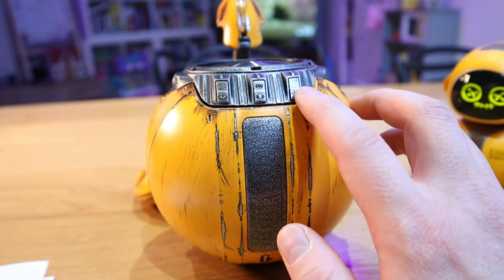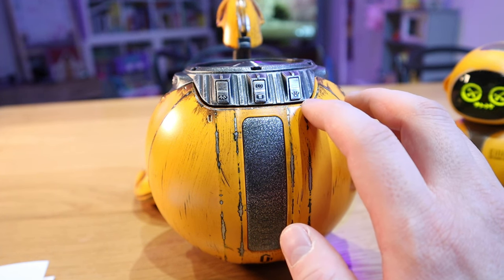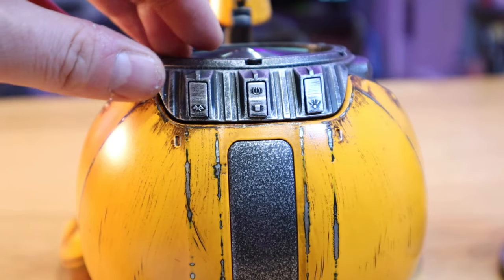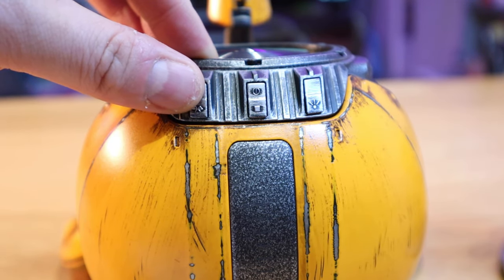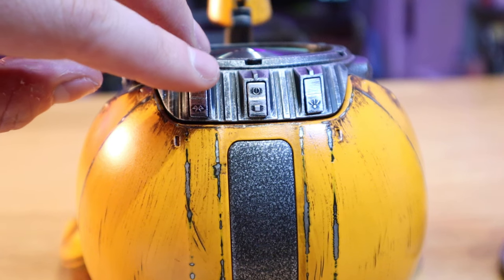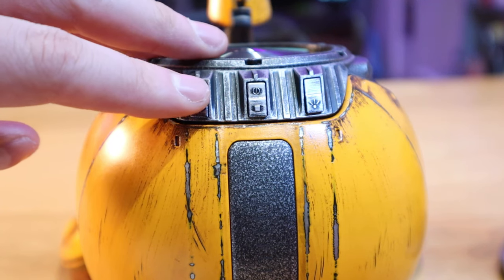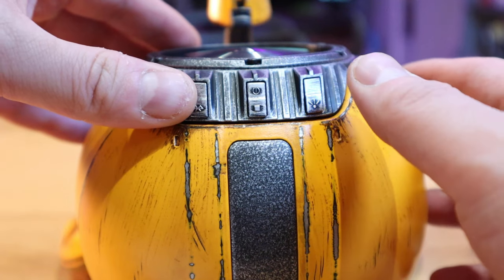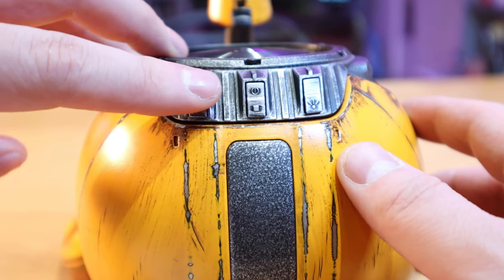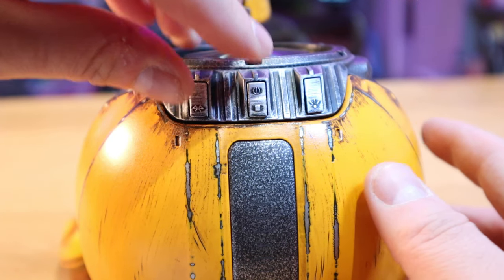If you press the light button once, it switches color. If you double click it, it goes into always-on breathing gradient mode. Single click on the Bluetooth button connects, click again to disconnect. If you want to connect with TWS network connection, you just need to press the Bluetooth button and hold the other speaker for three seconds. To disconnect the network, double click the Bluetooth button. Pressing the Bluetooth and light button at the same time resets the speaker. Pressing Bluetooth and the on/off button for five seconds deletes the Bluetooth connection record.